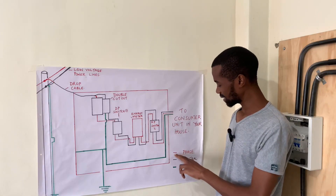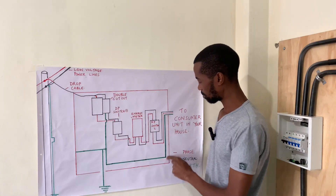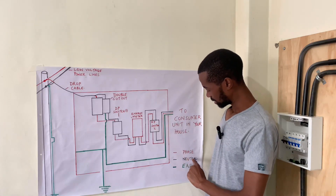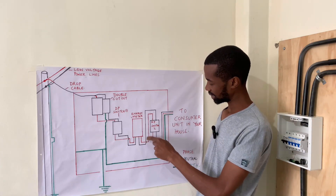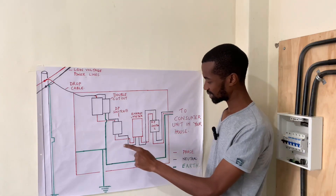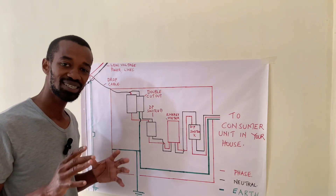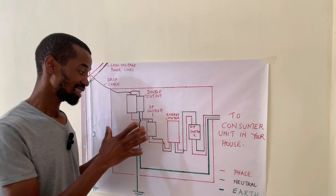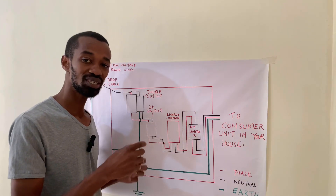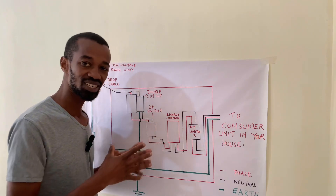The phase is represented by red color. The neutral is represented in black color. And the earth is represented by the green color. For other countries or other regions, the coloring might be different because of the color codes used in either that country or that region.